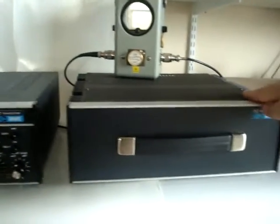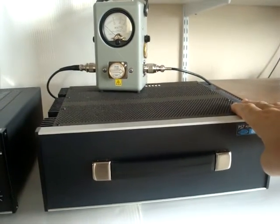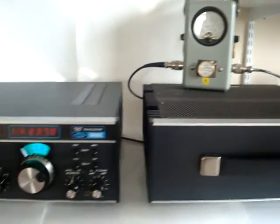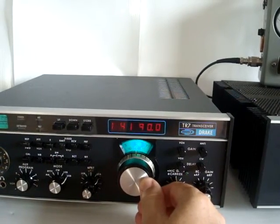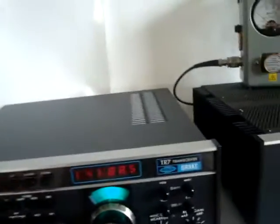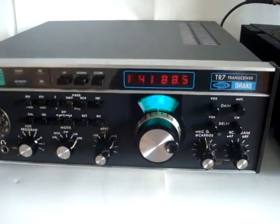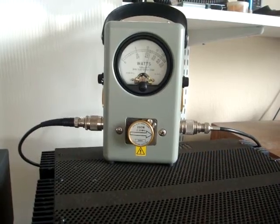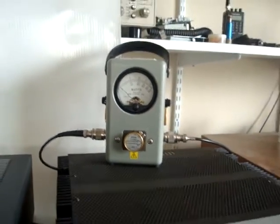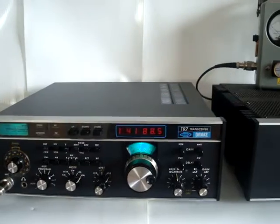The radio has a separate power supply, the PS7. This thing is heavily over-designed — it has a massive transformer and can probably handle a lot more current than what the radio actually needs. The radio puts out 100 watts. I will demonstrate this to you. Actually, on 20 meters it puts out about 120 watts. The bird has a 250-watt slug, so the power at this band is 120 watts.